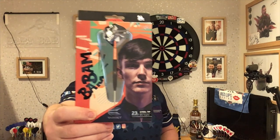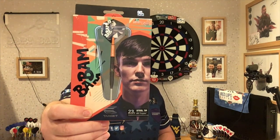Today we're reviewing another set of Target darts — the Bradley Brooks, also known as Bam Bam. These are 23 gram steel tip darts. This young man is up and coming in the rankings and he'll be up there very soon. Let's have a closer look at the packaging, and of course we'll have a few throws at the board.